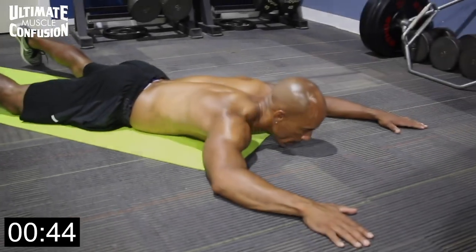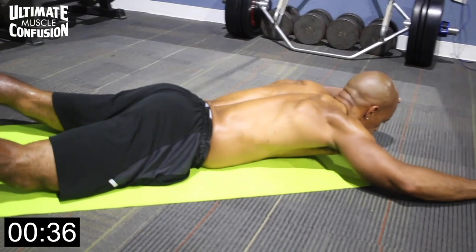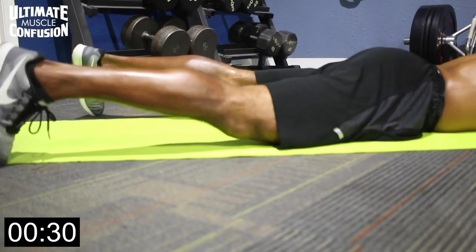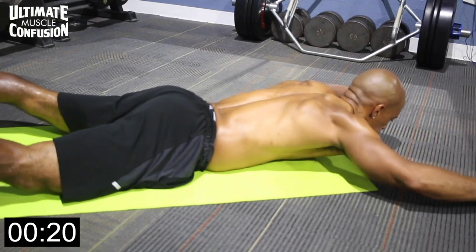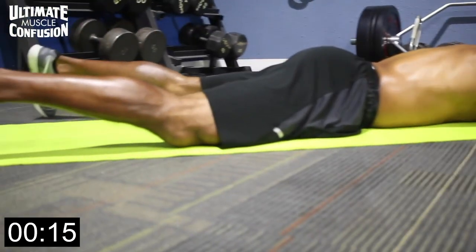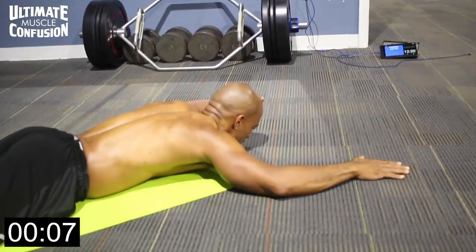Supermans, second round. Supermans are a great way to work your lower back. We need to do more lower back work to keep it strong and prevent serious injury. Having your body on the ground facing down flat, you want your lower body and upper body to raise at the same time, like you're flying. Both your hands and both your feet come off the ground at the same time, at the same pace. Lowering at the same time, at the same pace, together. Come up slowly — don't jerk the movement. Nice and smooth, keeping that lower back safe.